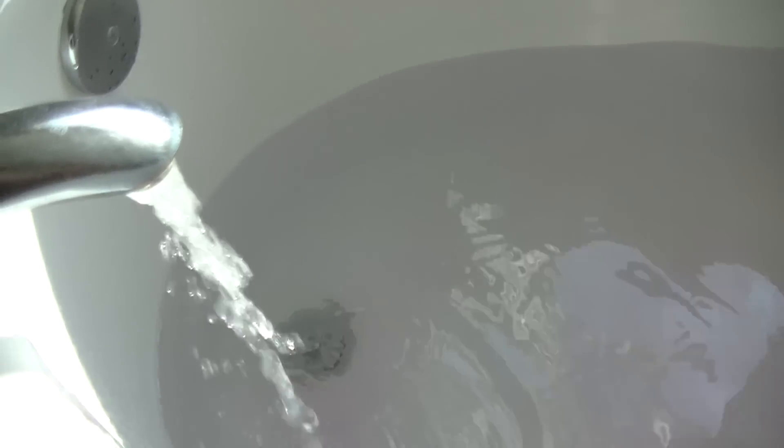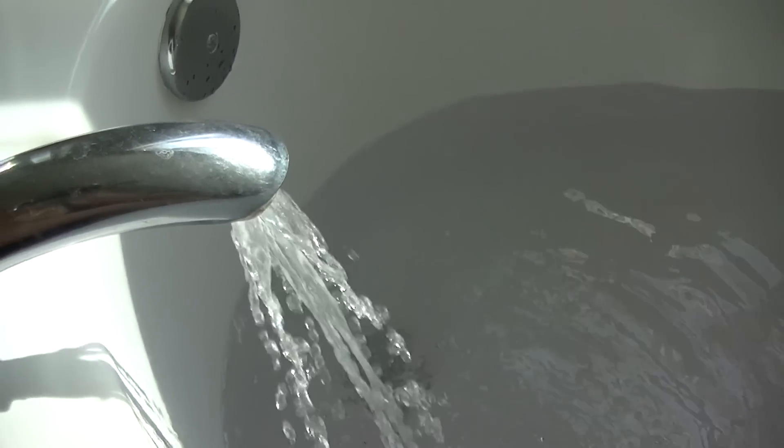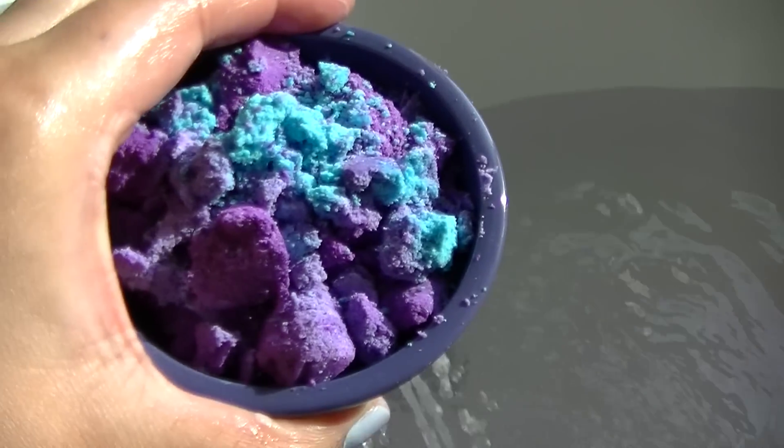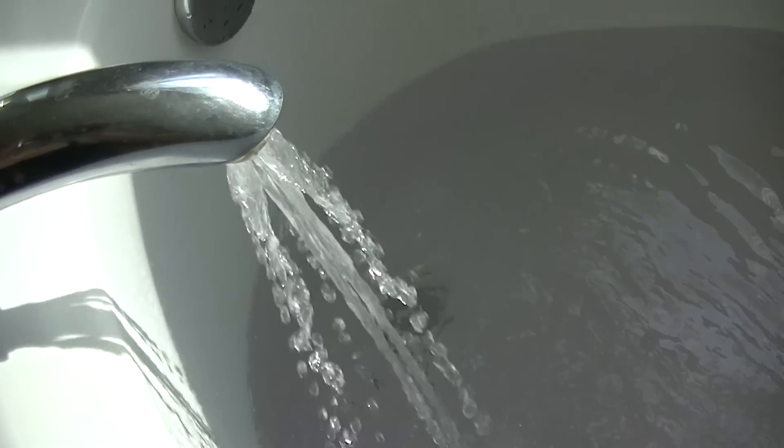So now we're going to add our Ultraviolet Bubble Bar. This bubble bar is $12.95, but it's a fairly large-sized bubble bar. It smells like violet, ylang-ylang, and jasmine.